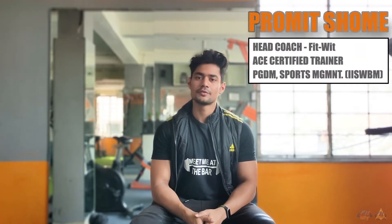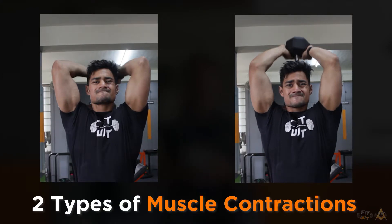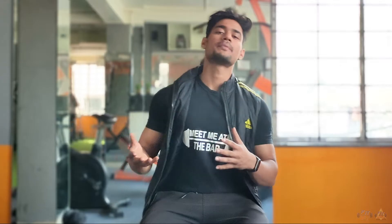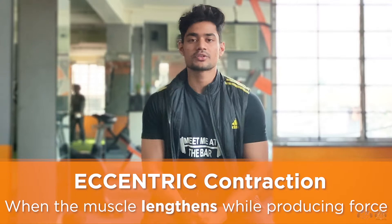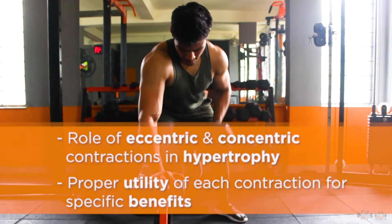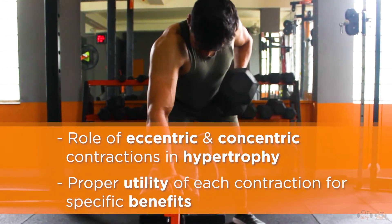A very warm welcome back to a brand new video where today we are going to be discussing two of the major components of any sort of exercises that you do inside or outside the gym — which happens to be the concentric part, which is the shortening of a muscle, and the eccentric part, or the elongation of a muscle under any sort of load. We will be understanding today how these play a relevant role in your hypertrophy journey and how you can utilize either of them for your own benefit.